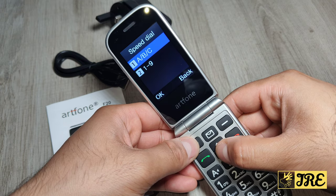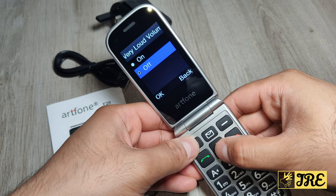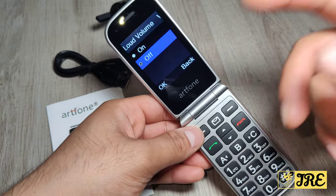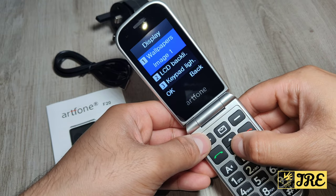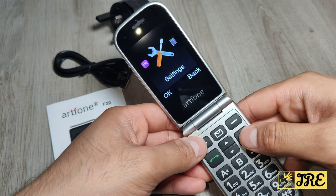You can also set up speed dial. There's a very loud volume option — perfect for those with hearing problems. Under display settings you can configure wallpapers, LCD backlight, and keypad light.